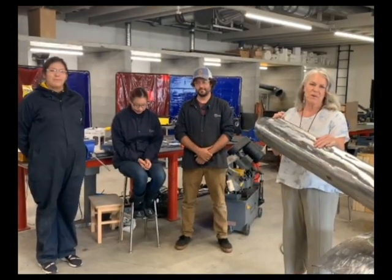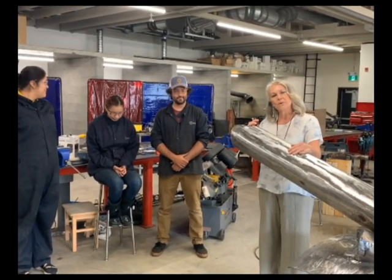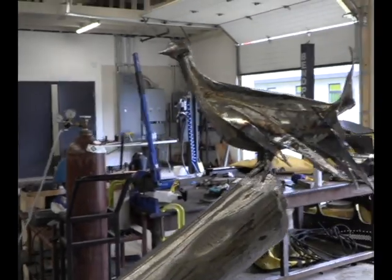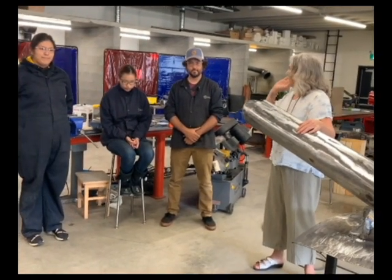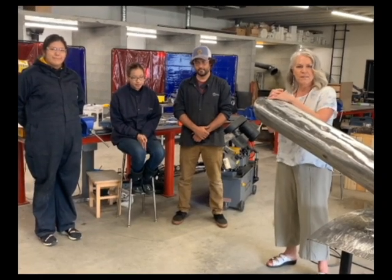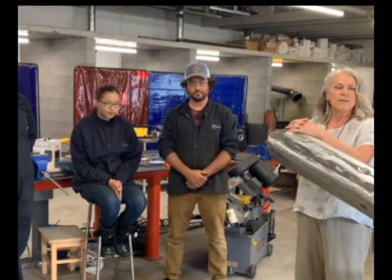Hi everyone, Maureen McKenzie here with Arts and Culture for the City of Lacombe. I've got the pleasure of being here at Mamoe Tascatan School just outside of Ponoka where we are commissioning our latest piece of public art. This piece is being done by Michael Willing, who is the Vice Principal at Mamoe Tascatan School, and Eileen Firingstony and Tessa Potts. They are incredible welding students and we've been working together to bring this project together for our entire community and as a piece bringing both communities together.